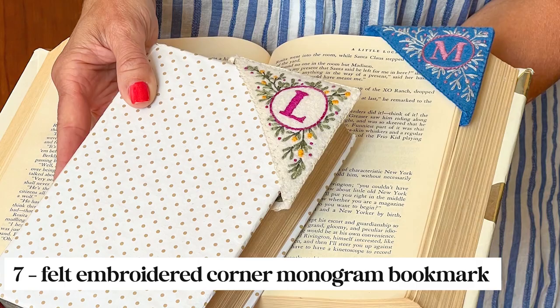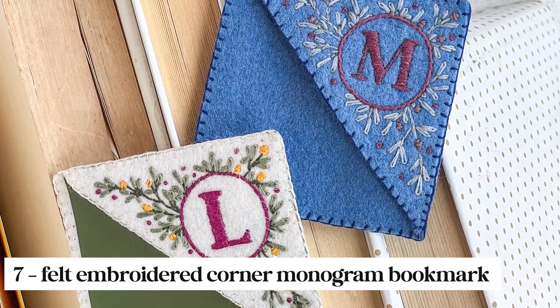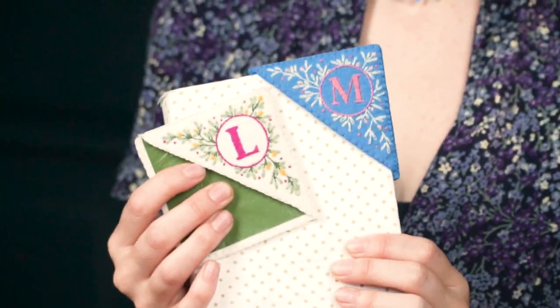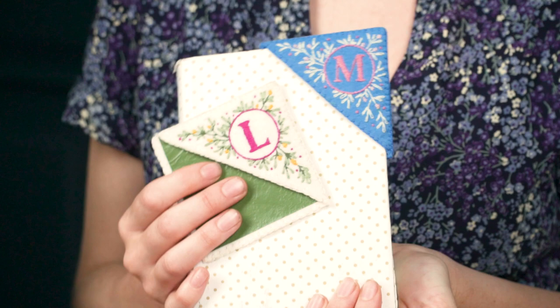If you're planning on doing some reading this summer or need a great gift idea for almost anybody, you can make these felt monogram bookmarks. This was my embroidery project for the month and they were really fun. I love how these satin stitch monograms turned out — you can customize them for whoever you're gifting them to. I did two color variations; you can use any colors you like but these ones went with our theme.